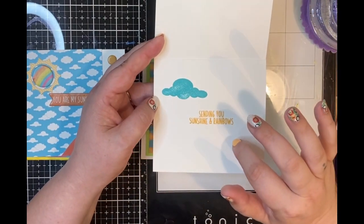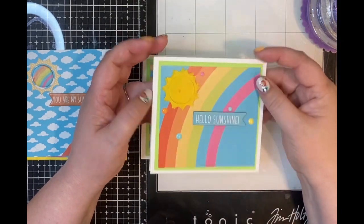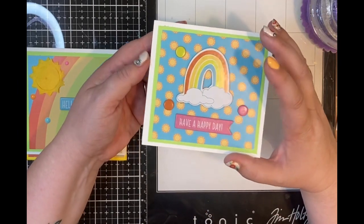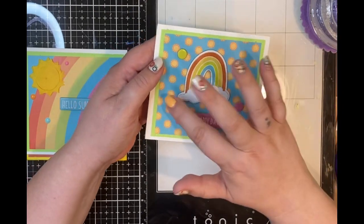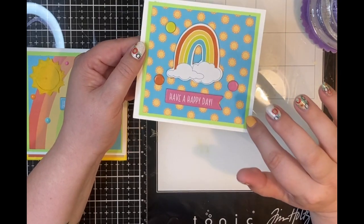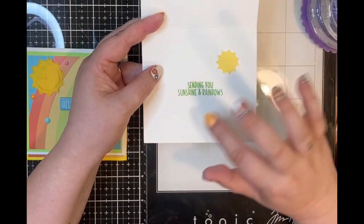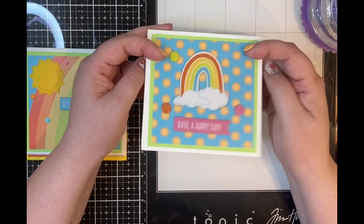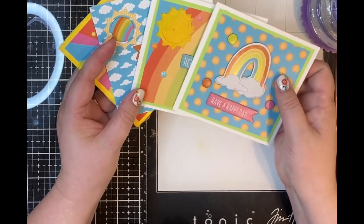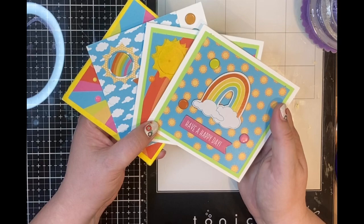On the inside I stamped a cloud in Peacock ink and then 'sending you sunshine and rainbows' in Lawn Fawn Sunflower ink. This last card uses the sunshine pattern paper I mentioned earlier — I used the rainbow chipboard sticker, some more dots, and a chipboard sentiment 'have a happy day,' mounted on a bright green mat. I believe it's a Recollections card stock. On the inside I stamped the sun and 'sending you sunshine and rainbows' in jalapeño ink. That is my very quick project share — just some little cards made with scraps of cardstock and random pieces from a card kit. Thank you so much!